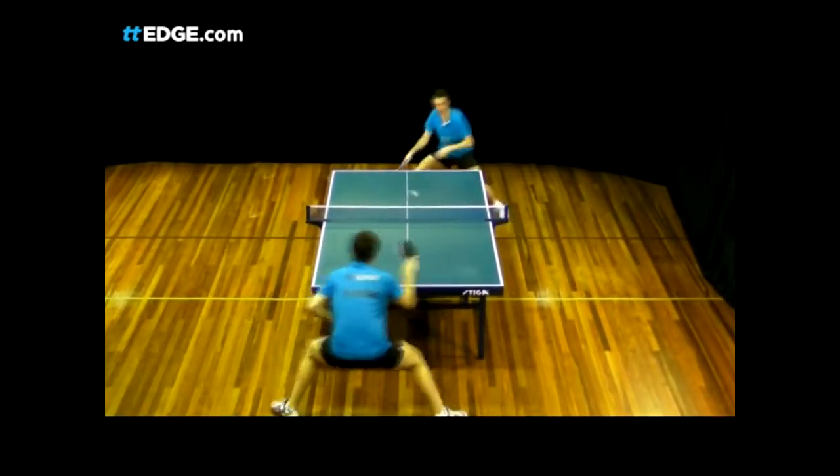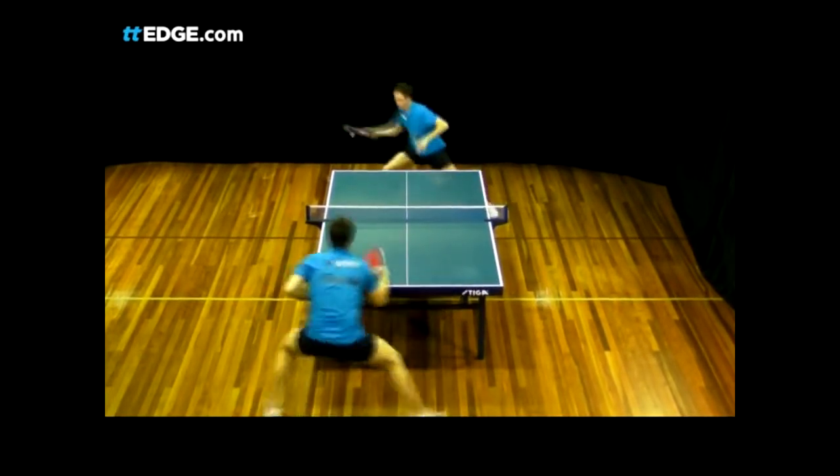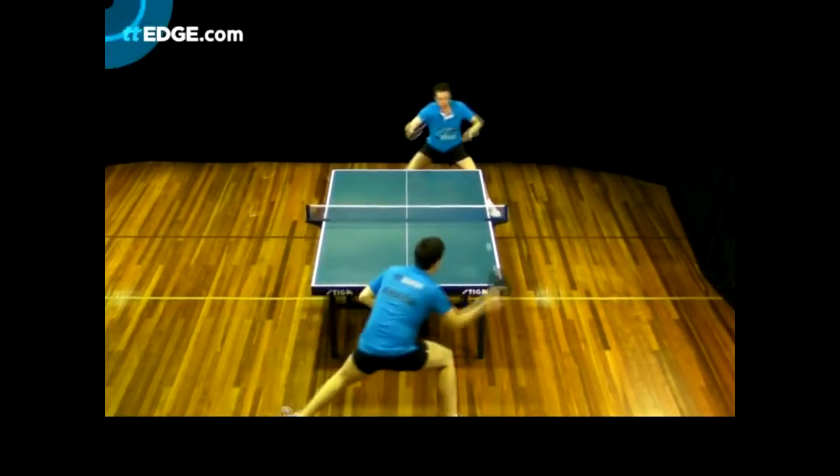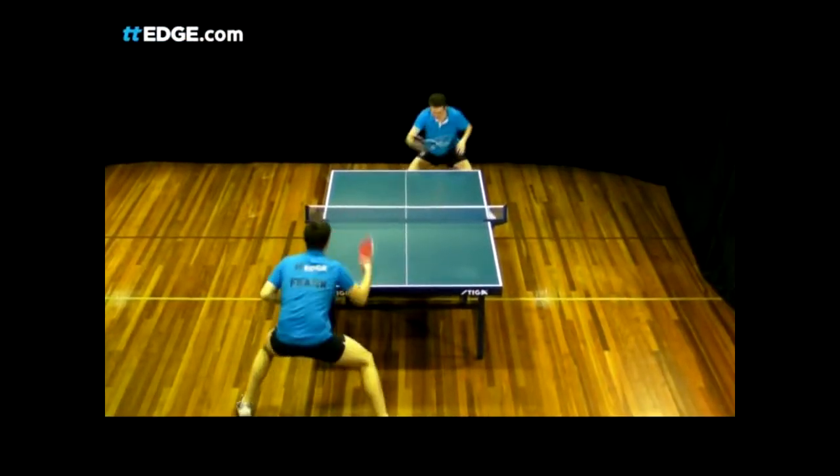Here I'm hitting the ball near the corners of the table. Robert is having to make some small movements with his feet to get to the ball, but you can see that he is still balanced and well inside his hitting zone.